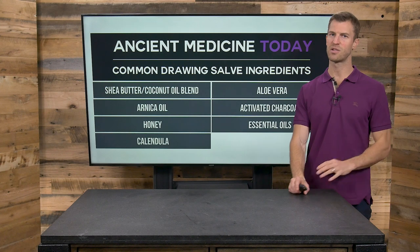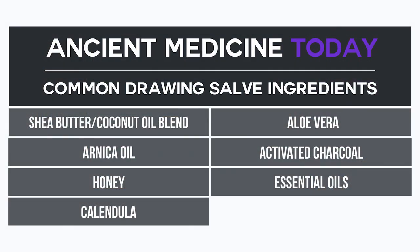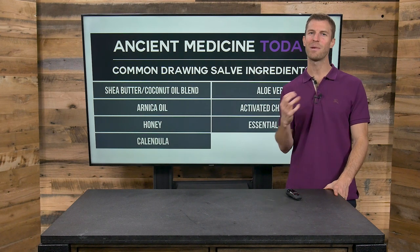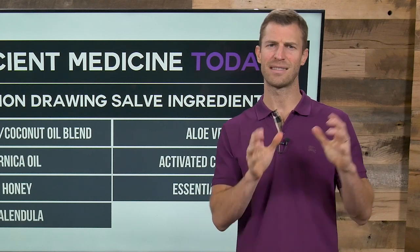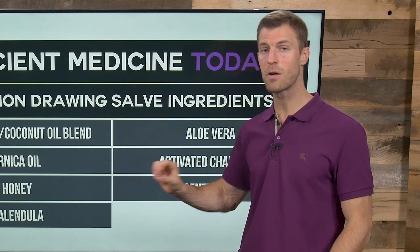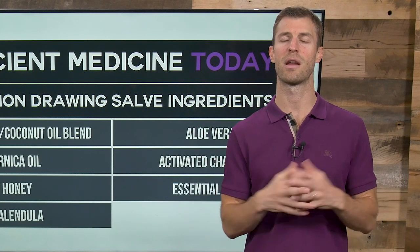Remember these amazing ingredients — especially some of my favorites: arnica oil, honey, calendula, aloe vera, activated charcoal, and essential oils like frankincense, tea tree oil, lavender, and helichrysum. These are powerful at treating scars, treating wounds, and helping an area heal naturally. Black salve can have a lot of benefits, but remember that for issues like skin cancer, there are no proven medical studies — though some of these essential oils may have some anti-cancer properties, which you can look up in medical research online.